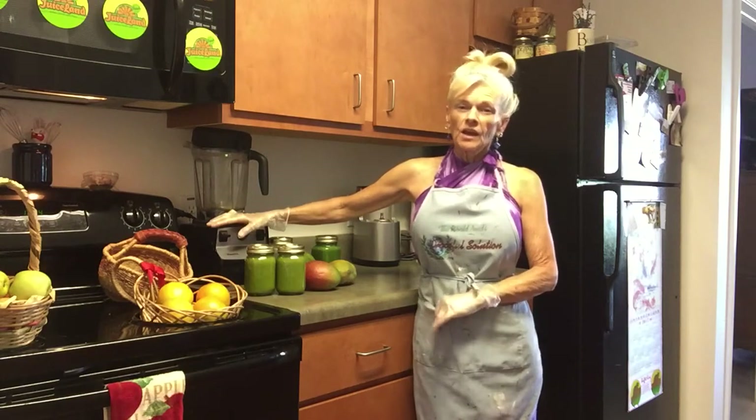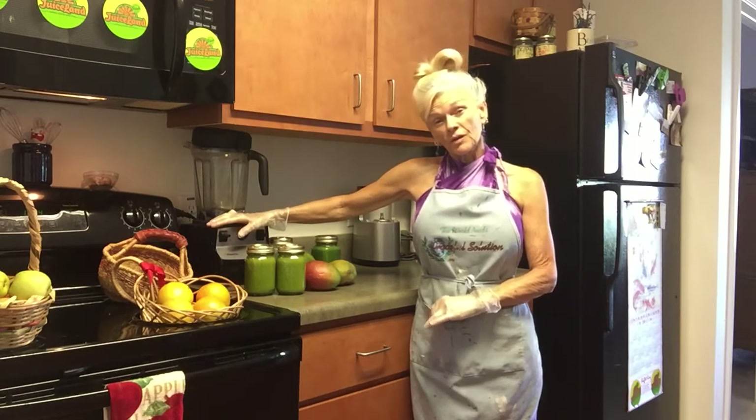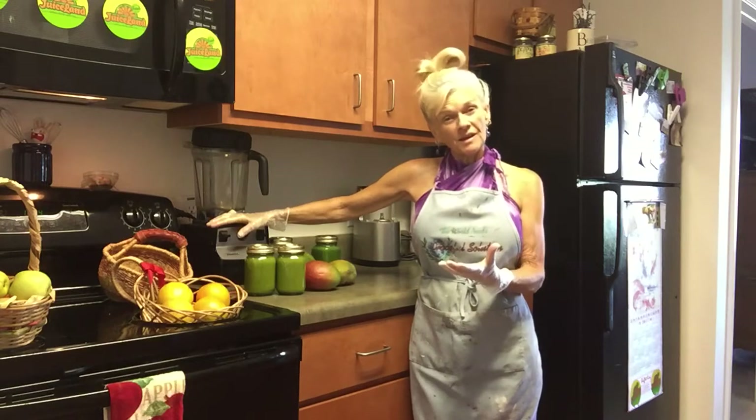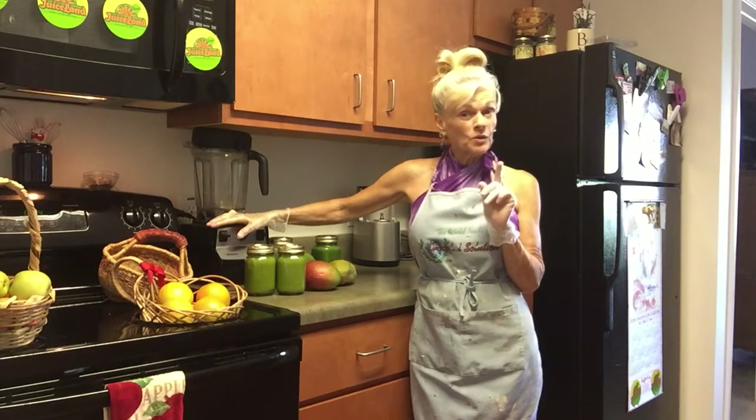I highly recommend a juice fast — do what you can do, that's all you can do. Keep a positive attitude. Henry Ford said: if you think you can, or you think you can't, either way you're right. So think you can.